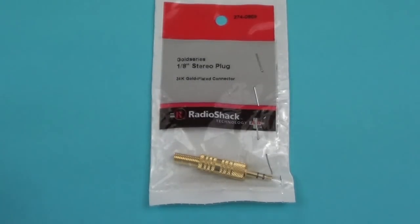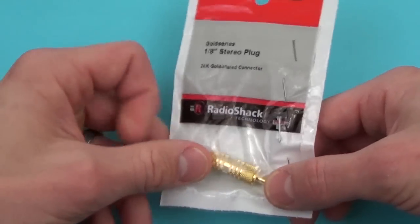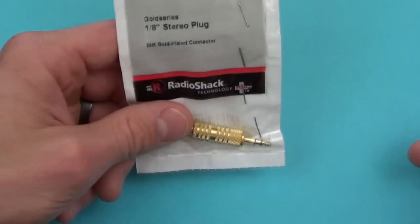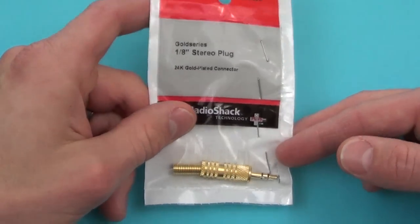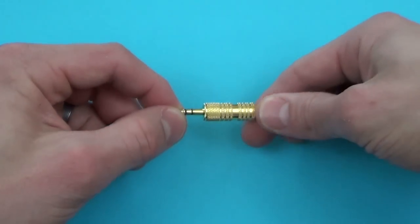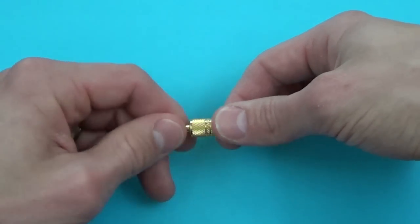So here's the 1/8 inch 3.5 millimeter stereo plug that I got at Radio Shack. You can get this online on Amazon if you just search for a 1/8 inch plug — just make sure that it's the screw-retain type, it would probably be in the description on the listing. I could probably put a link in the description of the video to Radio Shack as well as Amazon so you guys could find this plug. This is what the plug looks like once it's out of the packaging — you can see it's a very simple looking plug. It has this nice gold spring protector at the back so that it'll prevent another short from occurring.